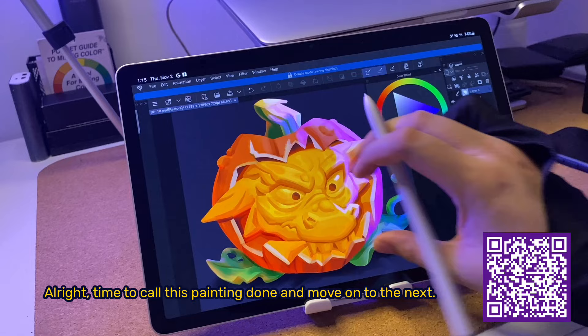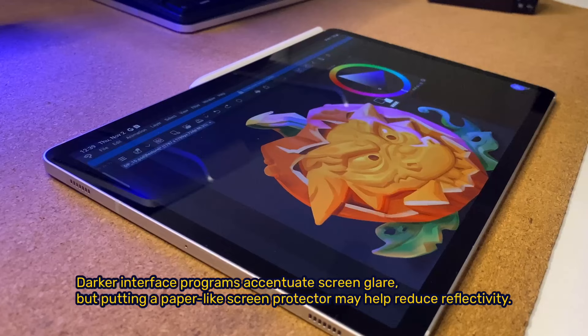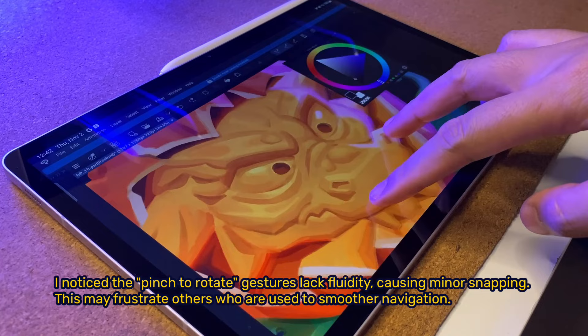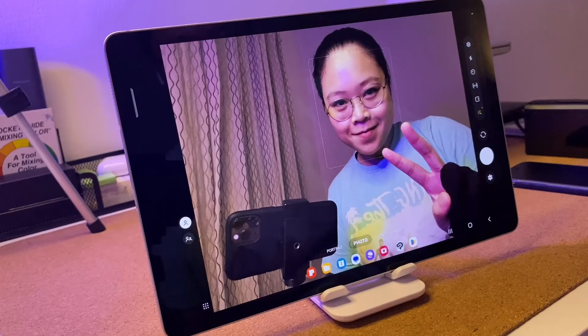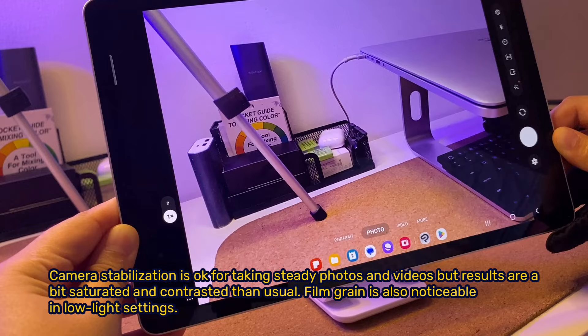Time to call this painting done and move on to the next. Darker interface programs accentuate screen glare, but putting a paper-like screen protector may help reduce reflectivity. I noticed the pinch-to-rotate gestures lack fluidity, causing minor snapping, which may frustrate users used to smoother navigation. Camera stabilization is okay for taking steady photos and videos, but results are a bit saturated and contrasted than usual, and film grain is noticeable in low light settings.